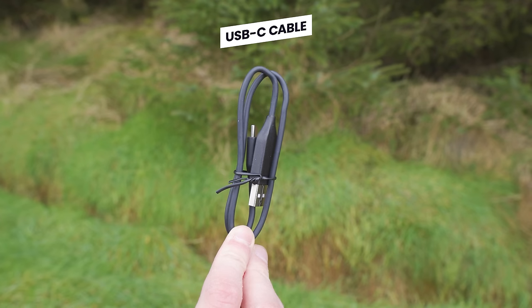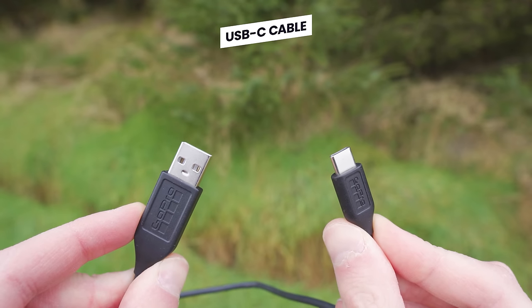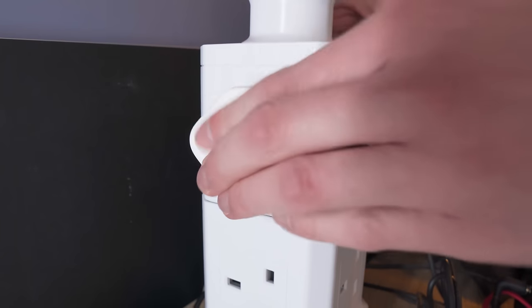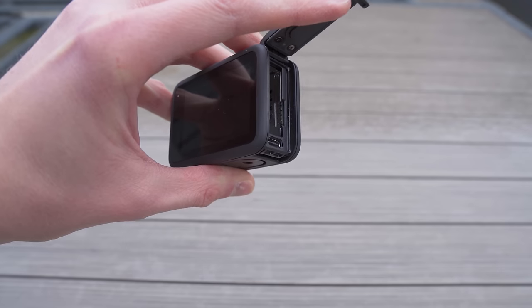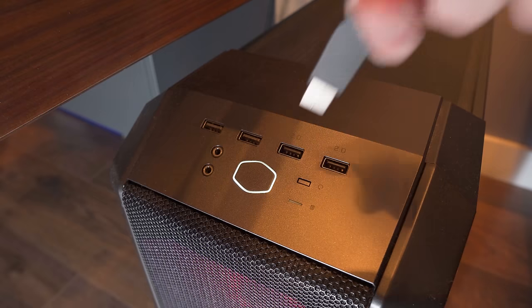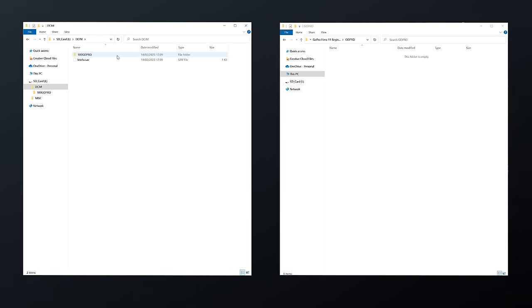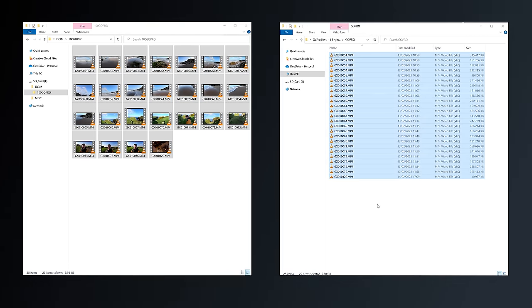Next up you will find a USB to USB-C cable. You will use this for charging the battery when it's inserted into the GoPro by attaching the USB end to a power source and plugging the USB-C end into the GoPro. You can also use this cable to connect the GoPro to a computer to transfer the videos and photos you have captured from the microSD card.